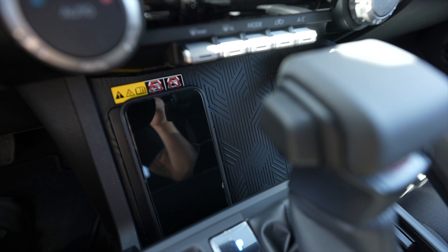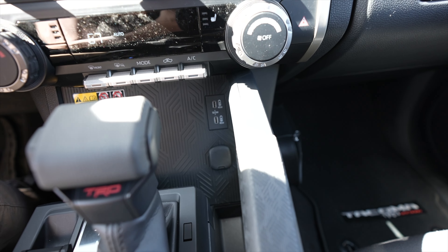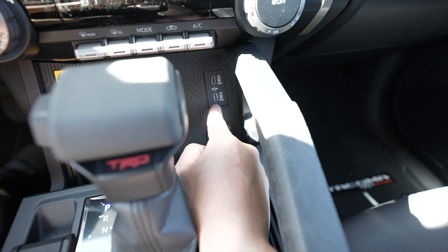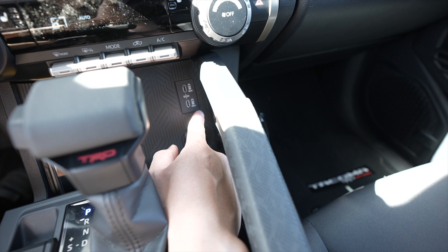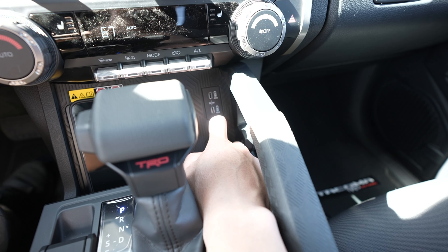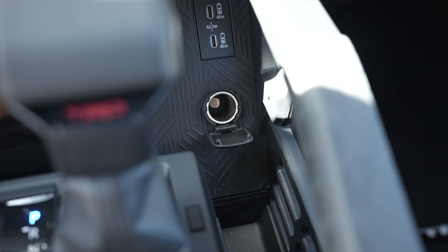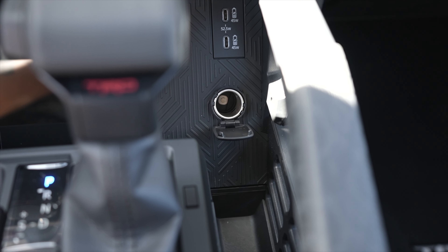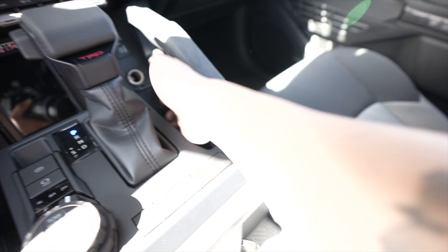Next to the wireless charger we have a textured area where you can put other things. There are two USB-C ports here — I think they're fast charging, 45 watts each. And then we have a cigarette lighter right here as well, with a little pocket right next to it.